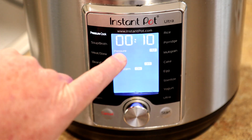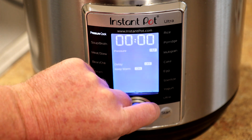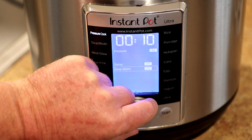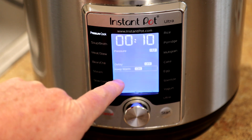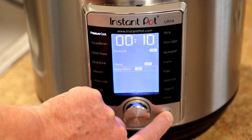Now I'll put this on the pressure cook setting for 10 minutes on high pressure, and I'm going to turn the keep warm off and I'll let the pressure release naturally on its own.